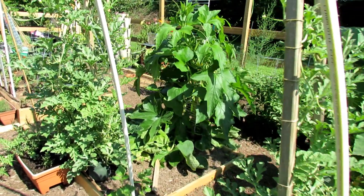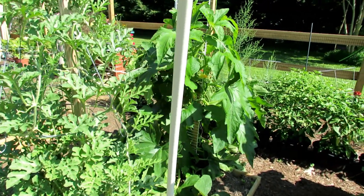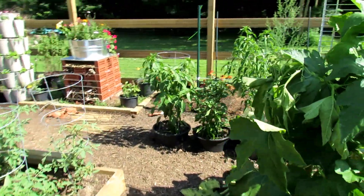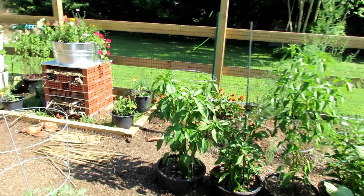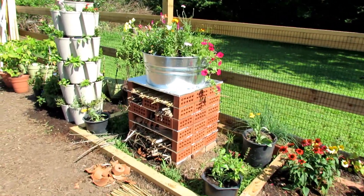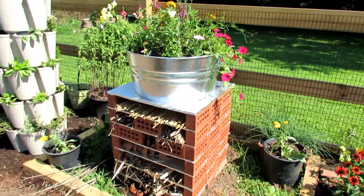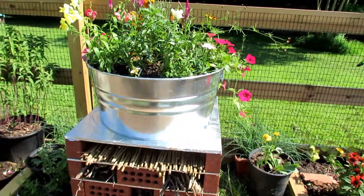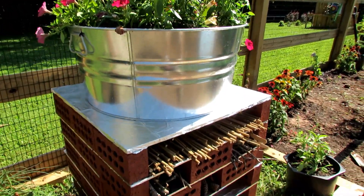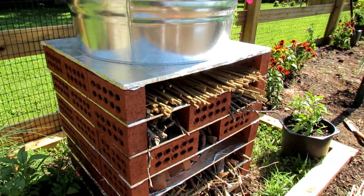Welcome to the Rusted Garden Homestead. Today I want to show you how to make a six-story bug hotel with a toad and frog basement. The whole design is based on a lot of research that I've done, also to bring in good insects into your garden. Insects will eat the bad insects, and you want to supply them a place to live. Sometimes they might even overwinter.